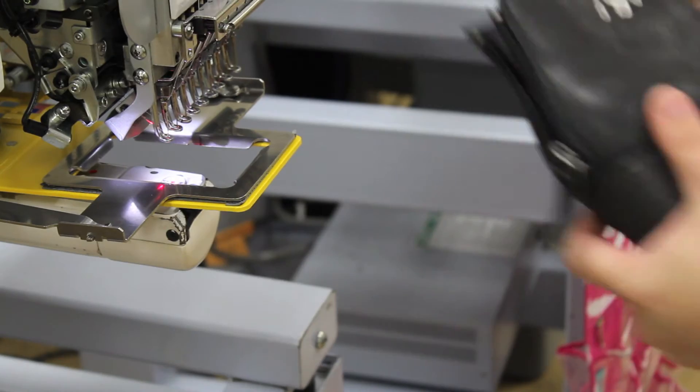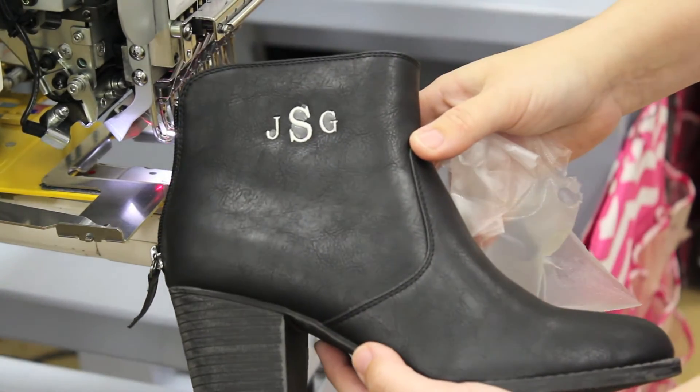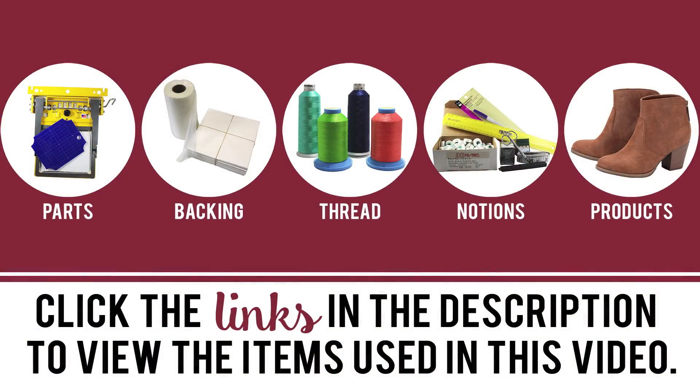When your sew is complete, remove the product from the frame. There you have a finished item. Click the links in the description below to view the items used in this video.